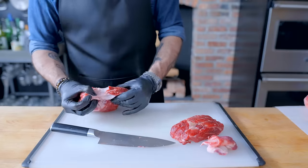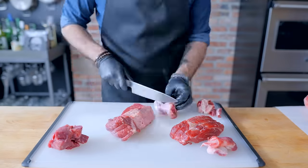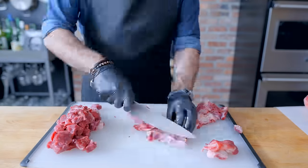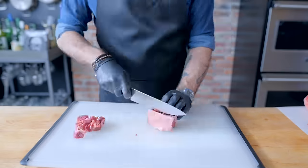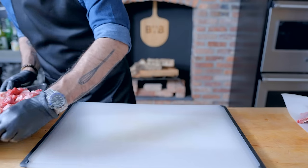The brisket and short ribs are easy enough to trim, but the chuck has a lot of sinew and connective tissue in it, which we're going to want to trim off by pulling apart the lobes of the beef, making these less desirable bits easier to get to and remove. For the short ribs and brisket, likewise, we want to get rid of any silver skin, but we want to keep a fair amount of fat.